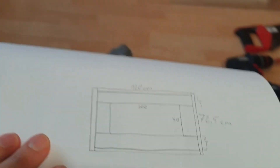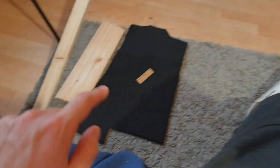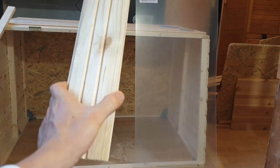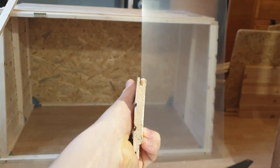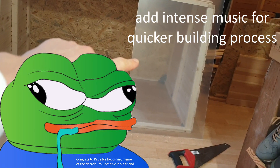All right, let me explain y'all what we gonna do. I got my technical drawing. The frame is gonna consist out of these ones. The plastic window is gonna be put inside the female end of these wood pieces like this. Let's go.